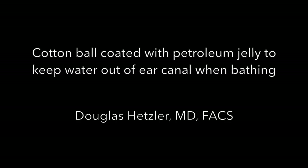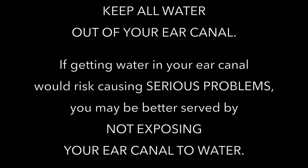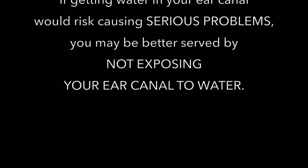I've made this video to demonstrate using a cotton ball liberally coated with petroleum jelly to keep water out of the ear canal. It is not possible to absolutely guarantee that using an ear plug as depicted in this video will keep all water out of your ear canal. If getting water in your ear canal would cause serious problems, you may be better served by not exposing your ear canal to water.